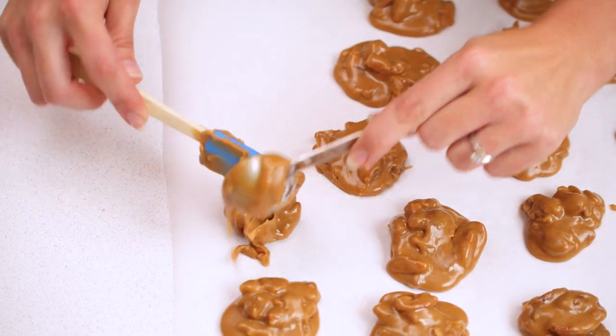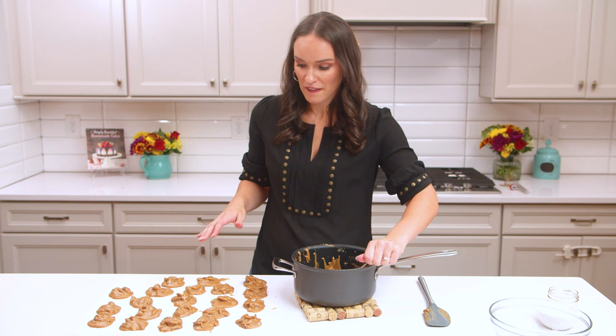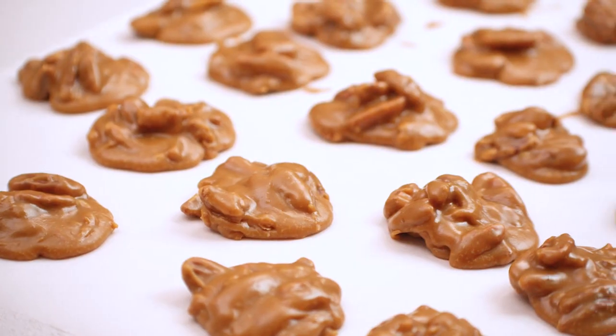We've got all our pecan pralines done. Now we just want to let them sit and cool and firm up. They will firm up the longer they sit and cool — it'll take an hour or two to really get firm enough.